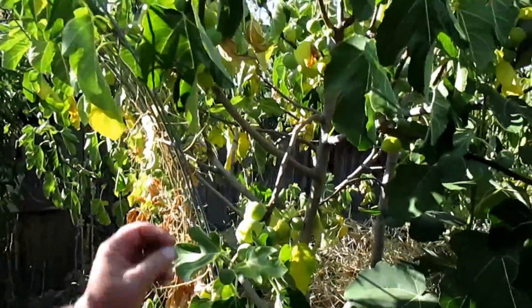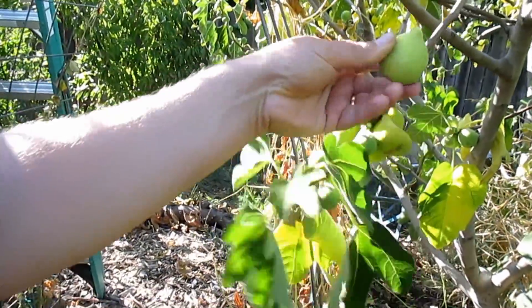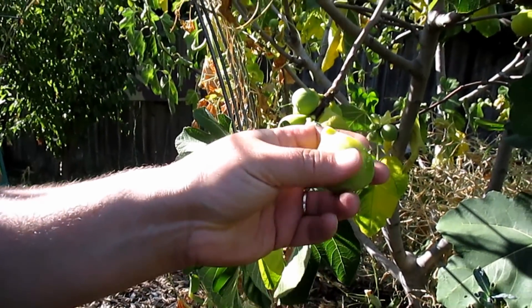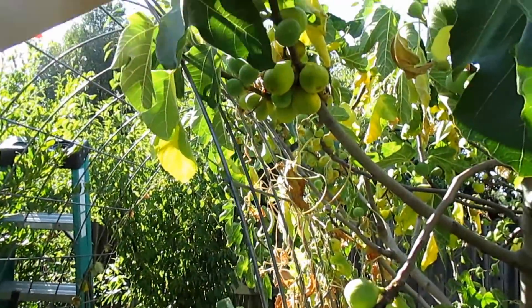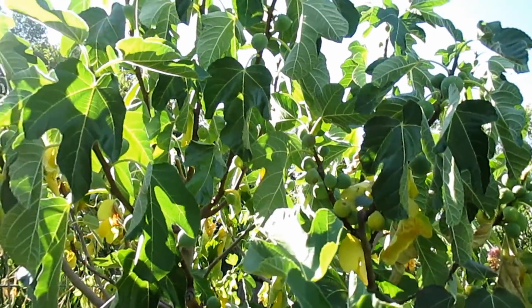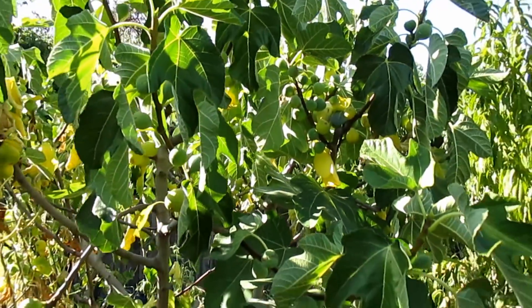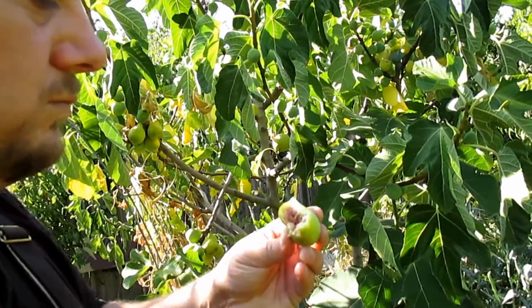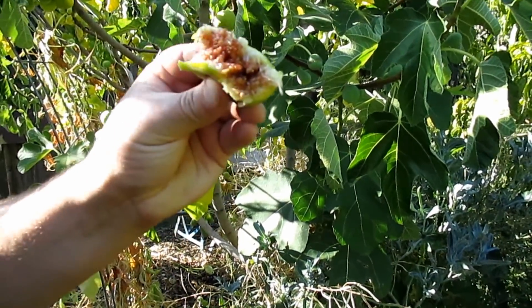It's time for a quick fig break. I've got the Peter's Honey fig on point right now — nice ripe figs. This is a green skin variety. My theory is that this helps keep the birds away, as I've got lots of figs with no bites out of them, because they don't have that deep purple or black skin that is the telltale sign for wildlife to come in and nibble. Let's give this a try — absolutely delicious.